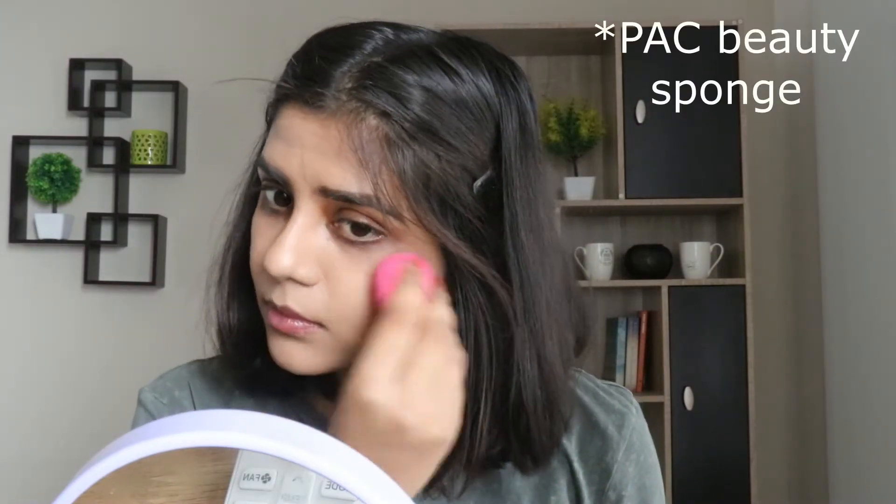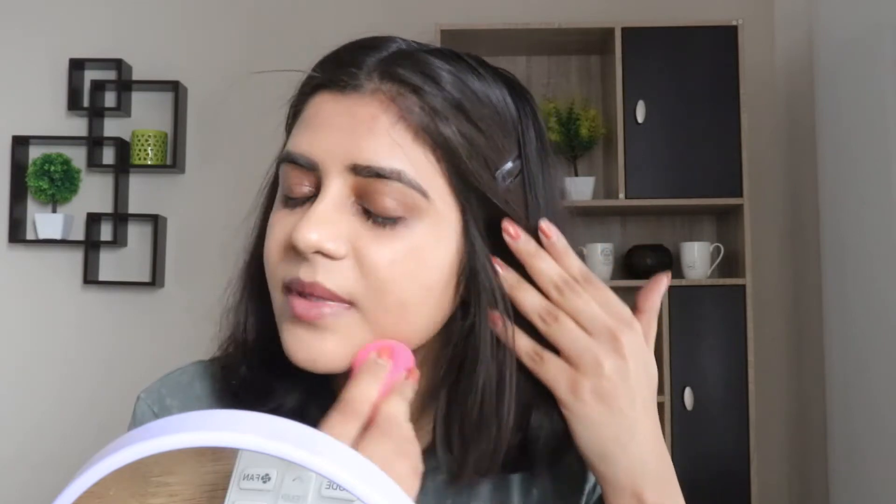If you're looking for a good beauty sponge that is inexpensive and at the same time good quality, then you can buy this Pag beauty sponge. I'm blending the foundation with it on my face so that my face does not look unblended or cakey, and everything looks seamless. I really love this sponge. Once everything is blended on my face, I will move on to my concealer.